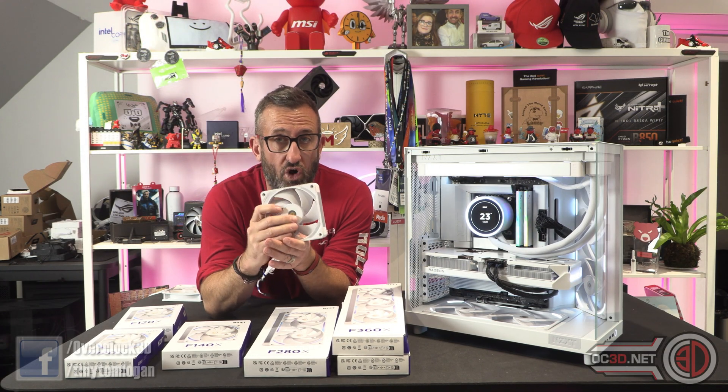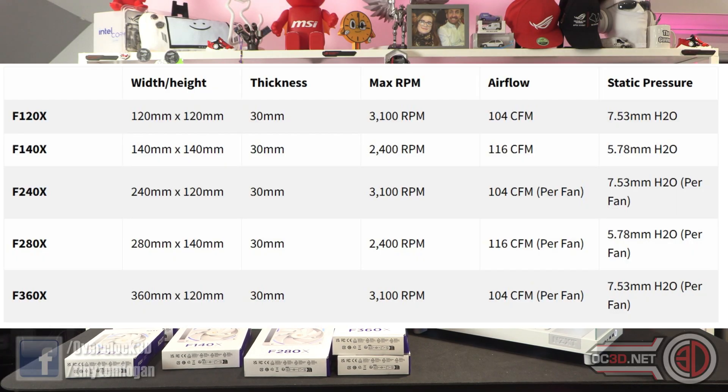There is an awful lot to go over with these. The performance numbers are quite mad. You've got 3,100 RPM for all the 120 models with 104 CFM and 7.53 mmH2O static pressure. With the 140s, they're only 2,400 RPM, but the airflow is 116 CFM. Static pressure is a little lower at 5.78 mmH2O. The specs given for the 240, 280, 360, and 420 are all per fan, so they don't change.